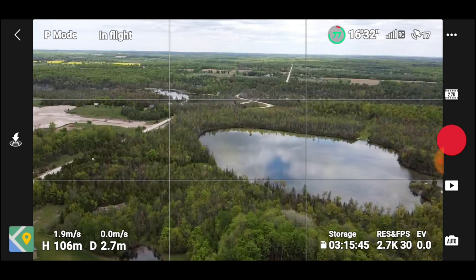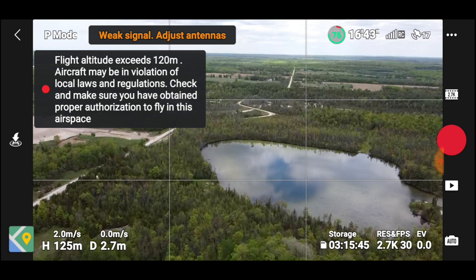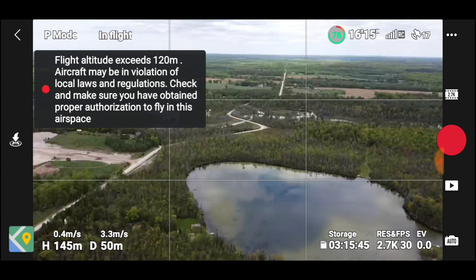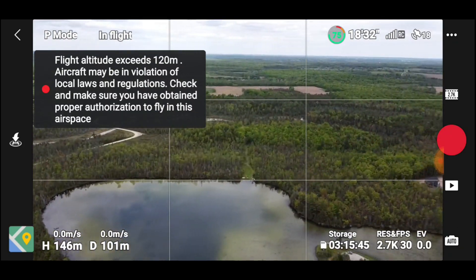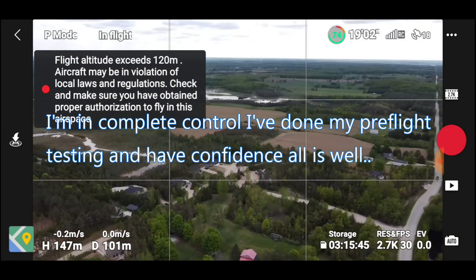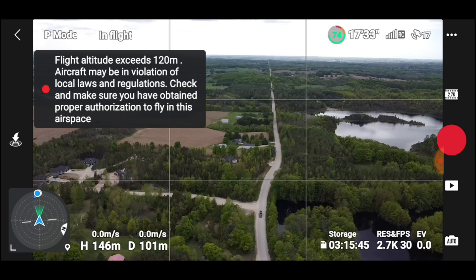We had 97% battery because I charged them a couple of days ago — if you don't use them right away the battery will deplete. Let's go forward a bit and turn around. I want to look at the house and the subdivision. If we hit this little button down here — there we go, that's better — it's looking at me now. Let's go up a little farther away.